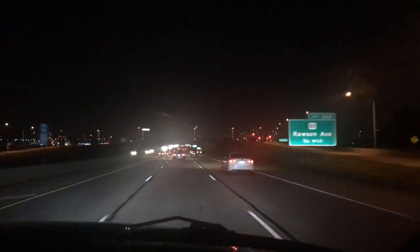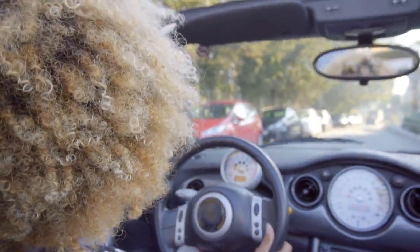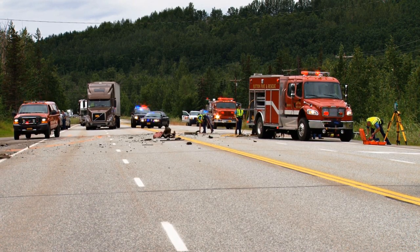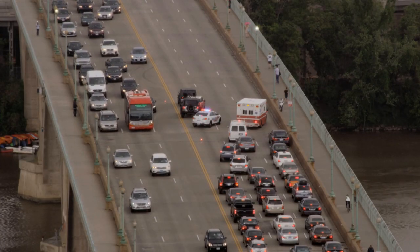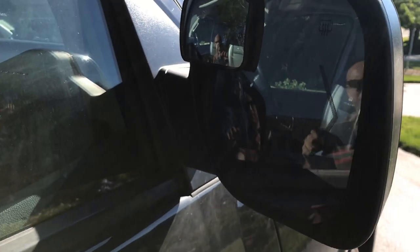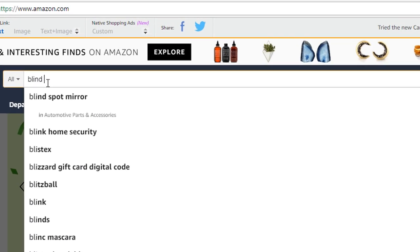Blind spots represent a very high danger for drivers, especially when driving on freeways at high speeds. Drivers can't see other vehicles in their blind spots and can't make safe decisions due to the lack of visibility. Thousands of accidents happen when drivers change lanes and collide with other cars that were in the blind spots. Blind spot mirrors are designed to solve this problem.